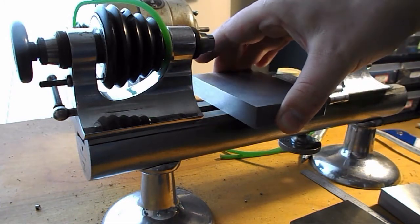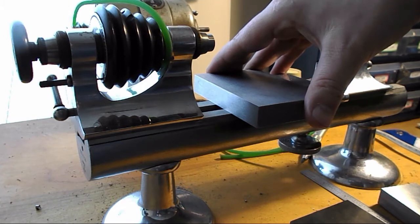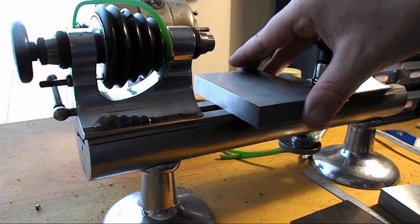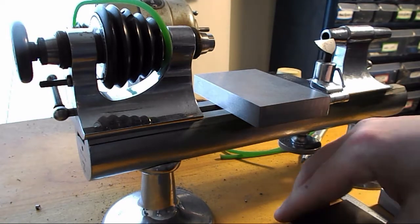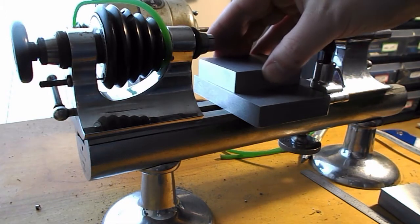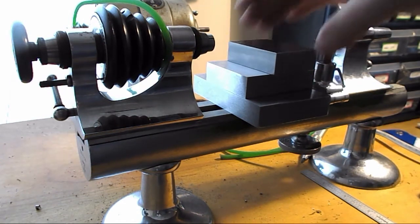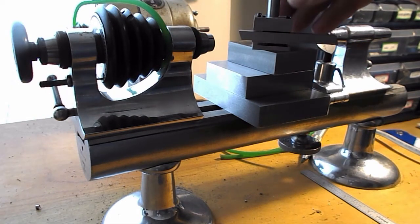So I have some material. It's very basic at this point, and already there are some interesting modifications needed. This would be the base that's going to be attached, this would be the piece that moves this direction, and this would be the piece that moves this direction. And the tool post sits on top.